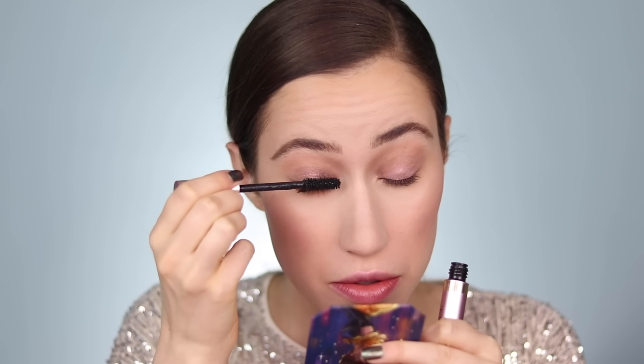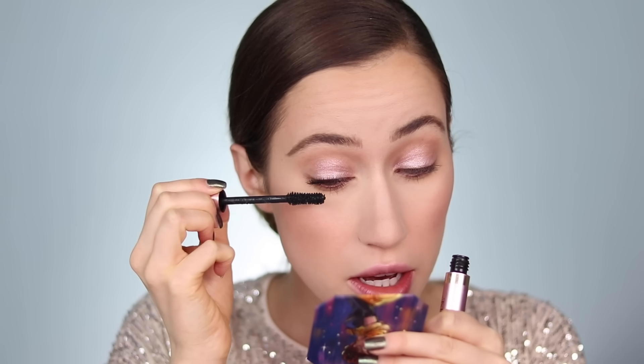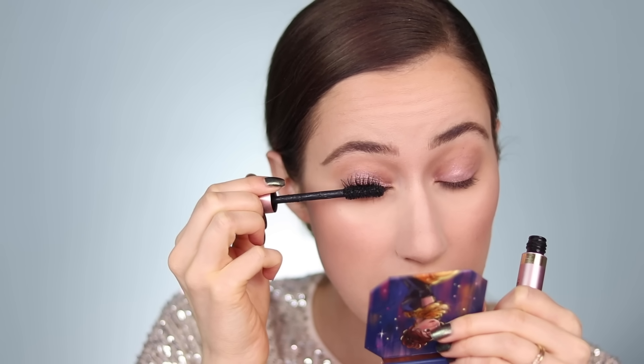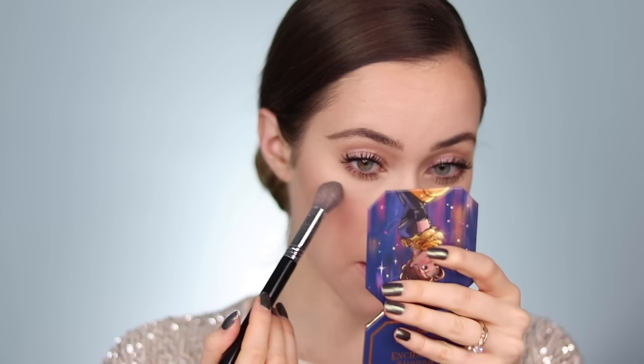We're going to put some mascara on. My favorite drugstore mascara is the L'Oreal Lash Paradise. I have so many favorites, but this is great for both simple and glamorous looks. I reach for it when I want my lashes to look fake and be a real focal point. I'm going to do about two to three coats — probably three on top — to really build it up and get as intense a lash as possible. Mascara is on, just dusting away any fallout.